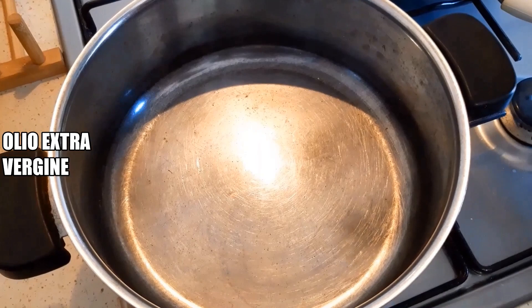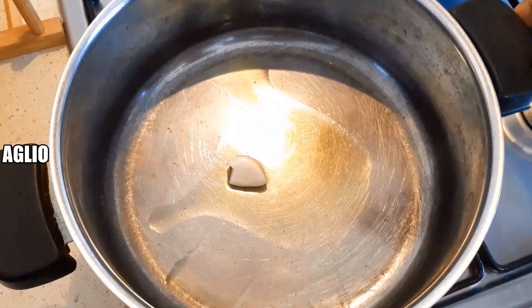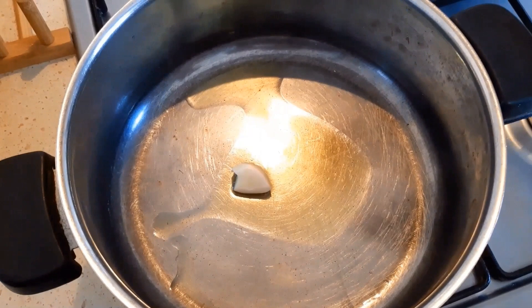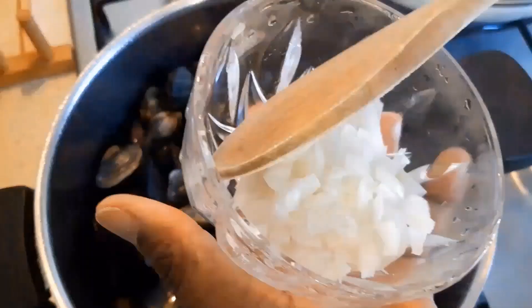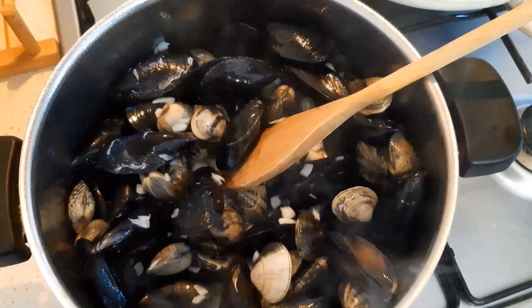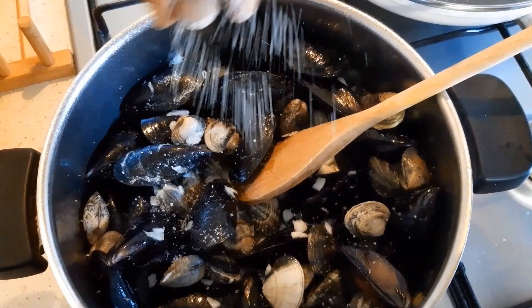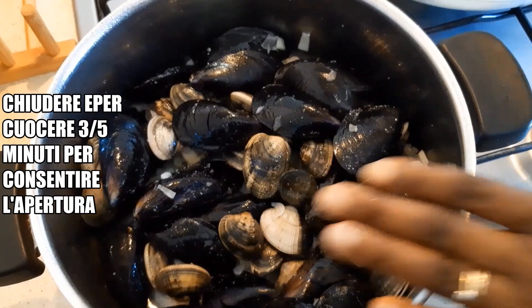Throw away the water, put salt, and wash it. Drop a little extra virgin oil and one garlic inside. Pour the water in. Put some chopped onions and add a little bit of sauce. Close the pot and leave it to cook so that the shells will open. Close it three to five minutes.